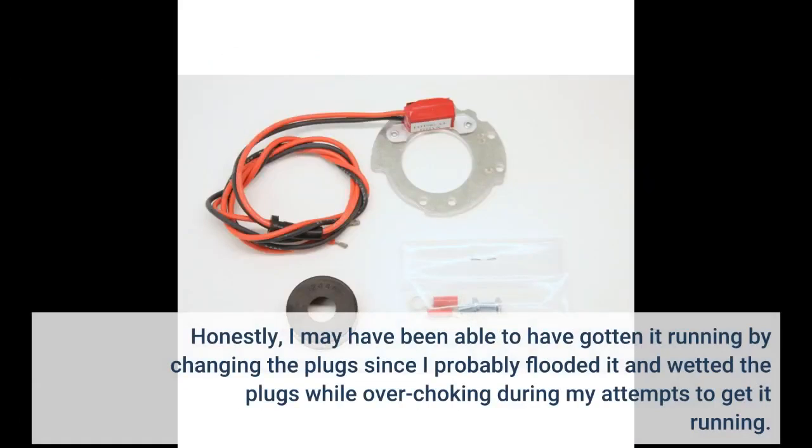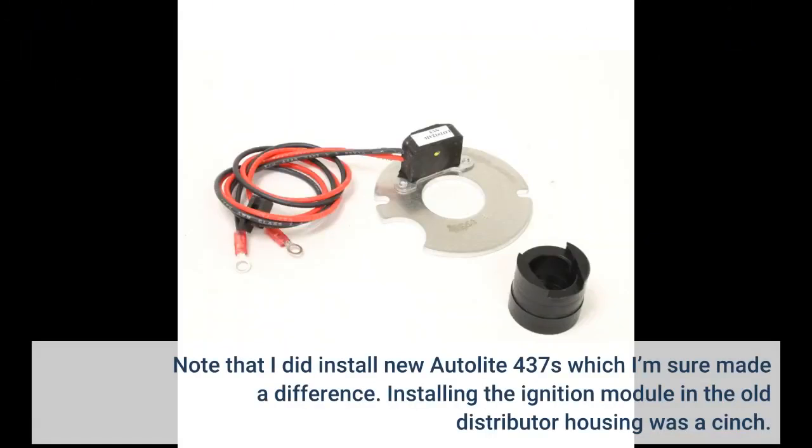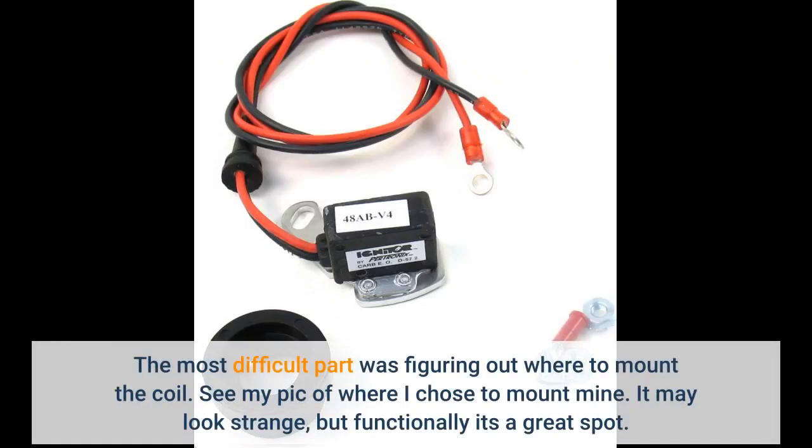Honestly, I may have been able to get it running by changing the plugs, since I probably flooded it and wetted the plugs while over-choking during my attempts to get it running. I did install new Autolite 437s, which I'm sure made a difference. Installing the ignition module in the old distributor housing was a cinch. The most difficult part was figuring out where to mount the coil — see my pic of where I chose to mount mine. It may look strange, but functionally it's a great spot.